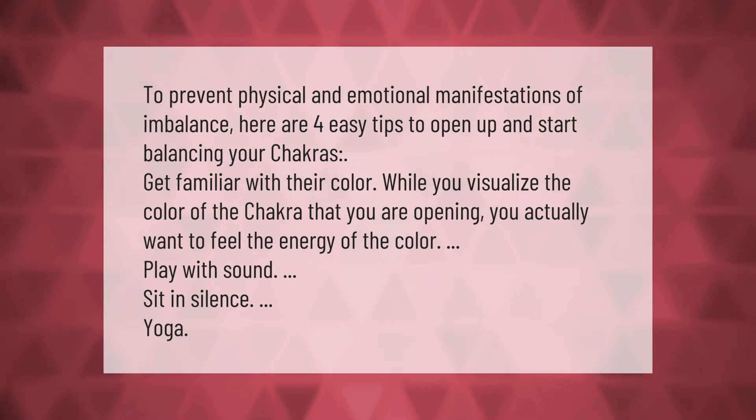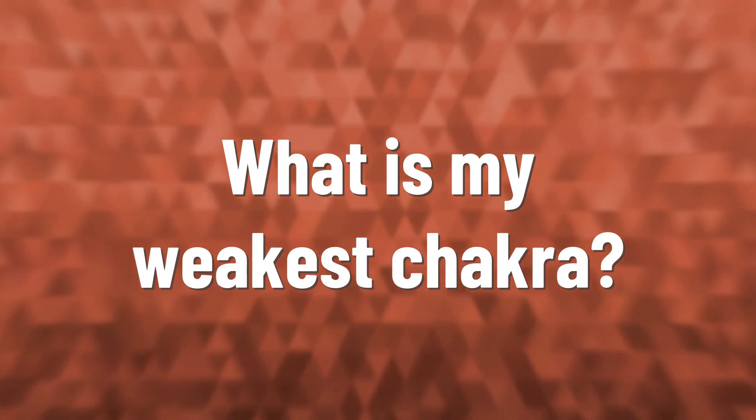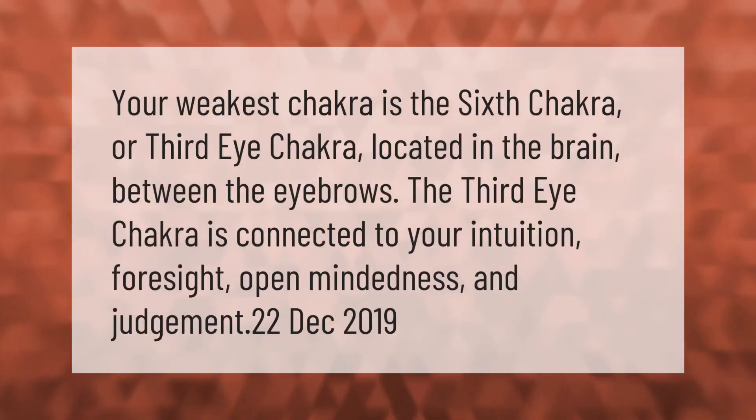Play with sound, sit in silence, and practice yoga. Your weakest chakra is the sixth chakra, or third eye chakra.